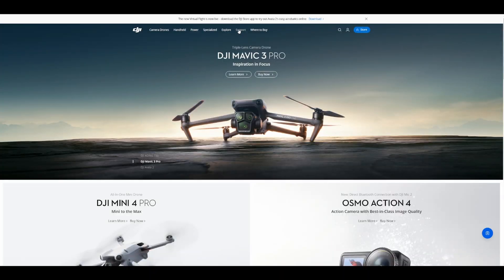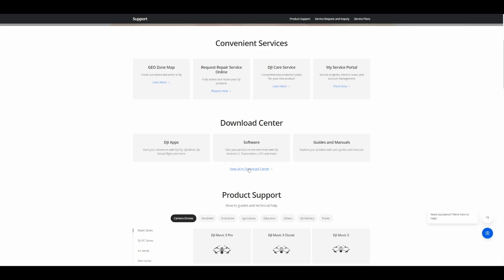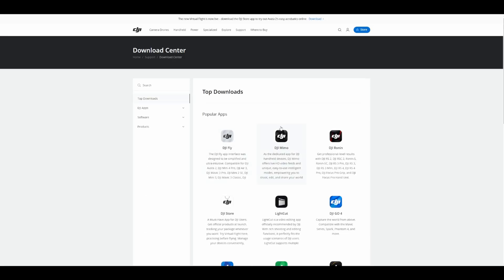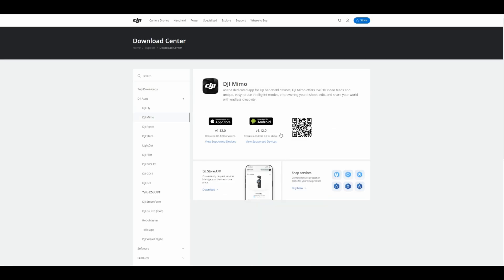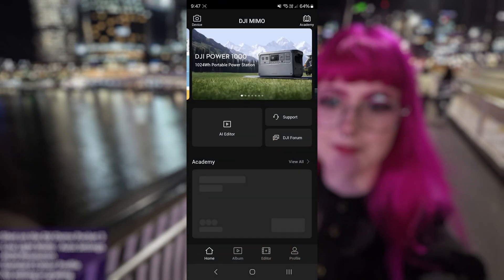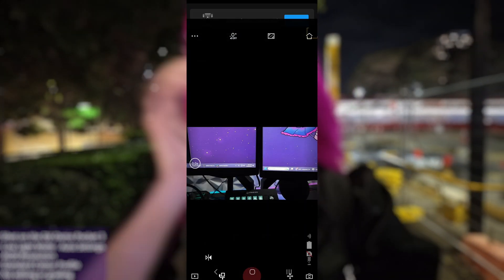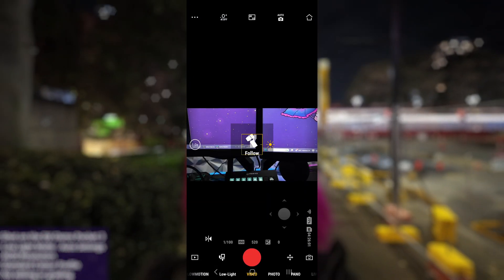Regardless of which platform you'll be streaming to, you're going to need to connect your Pocket 3 to your smartphone using the DJI Memo app. If you're on Apple iOS, go ahead and download the DJI Memo app from the App Store. If you're running Android, you'll need to download the app directly from the DJI website, which can be found in the description. Once inside the Memo app, tap on the camera icon, turn on your Pocket 3 and select it from the list of devices on your phone. Follow the instructions and you're all set.